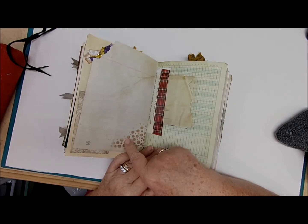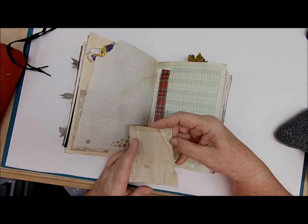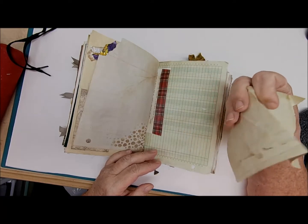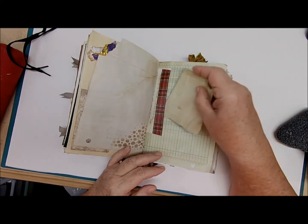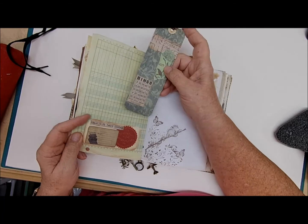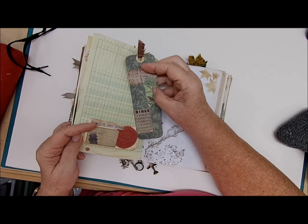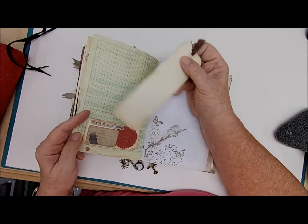More stenciling here, and over here is a full page of writing with a torn page of coffee-dyed paper with a little plaid tuck. More writing space — there's a lot of journaling space in here. This tuck has a bingo card, more of those old pictures of birds on this tag, and more journaling space.